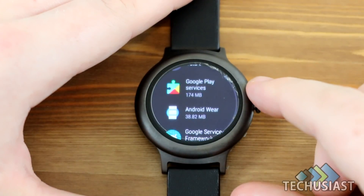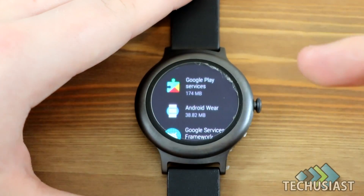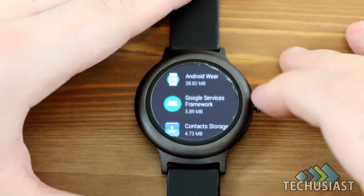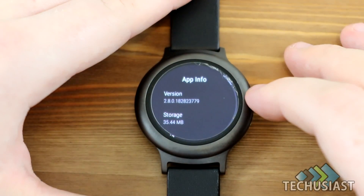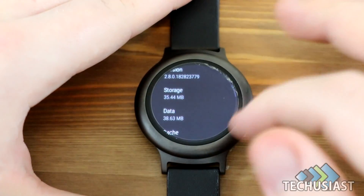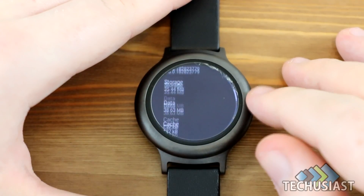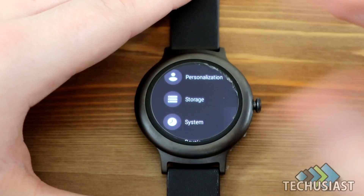Under Storage, you can see how much storage a particular application takes up on your device. I'm not sure if we had this before, but now we do. It's pretty useful — you can see how much data you need to install something from the Play Store or anywhere else.